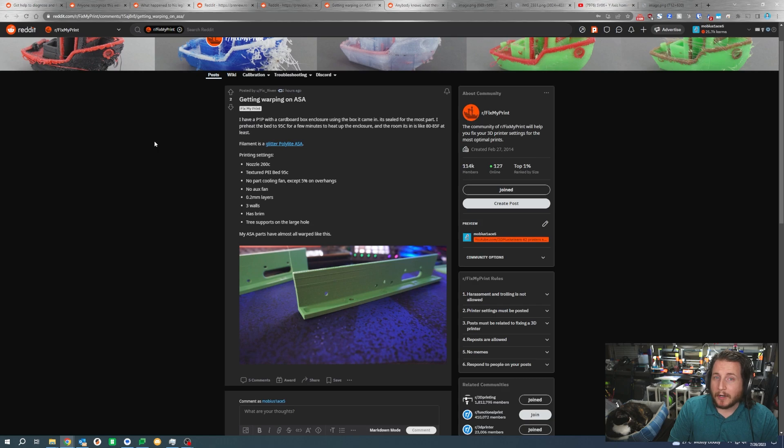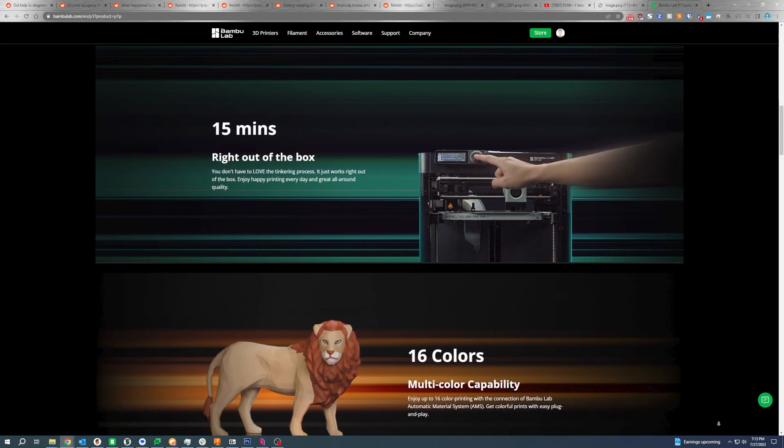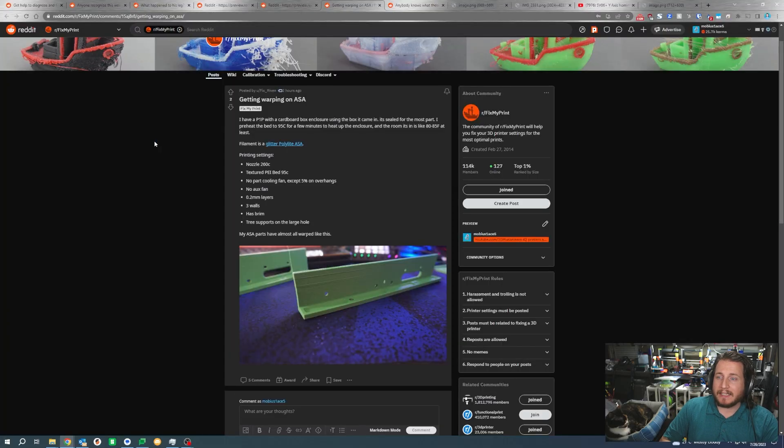Getting warping on ASA is a really common problem for open-air bed slinger printers, but this is not a bed slinger — it is an open-air printer. This is a Bambu Lab P1P with a cardboard box enclosure using the box it came in, which is probably one of the better ways to build a cheap enclosure for your 3D printer. It is sealed for the most part — they preheat the bed to 95°C for a few minutes to heat up the enclosure in a room that is about 80–85°F. The filament is a glitter poly-light ASA, likely their galaxy green ASA, at 260°C on the nozzle with a textured PEI build plate at 95°C, no part cooling fan except 5% on overhangs, 0.2mm layers, 3 walls, a brim, and tree supports. The ASA parts have almost all warped.